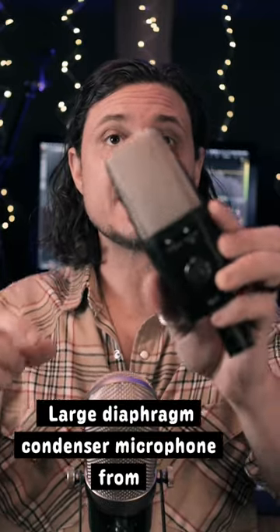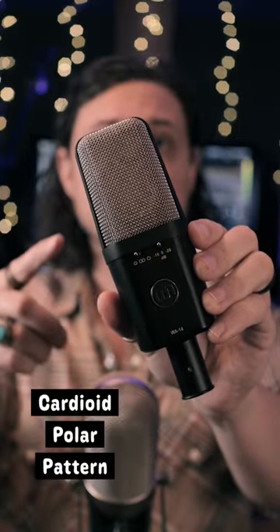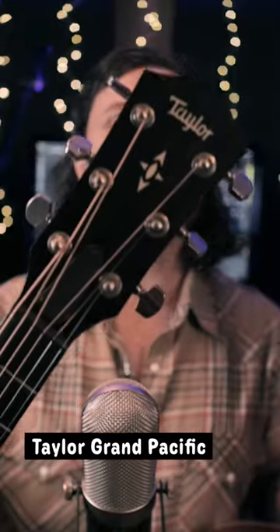I've got a large diaphragm condenser microphone from Warm Audio, the WA-14. We have it set to the cardioid polar pattern, and I have two acoustic guitars. One is an Epiphone inspired by Gibson Hummingbird acoustic guitar, and the other is a Taylor Grand Pacific. Let's hear what they sound like, come on.